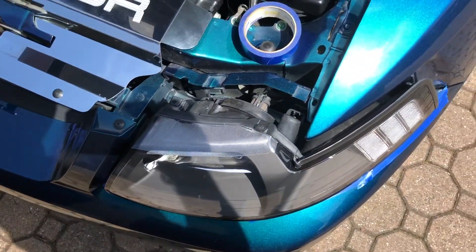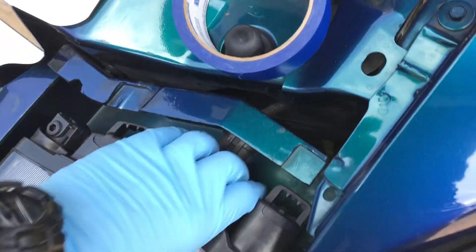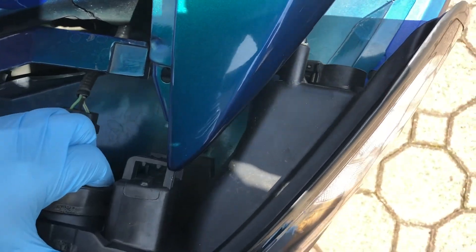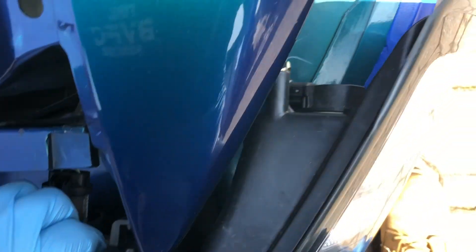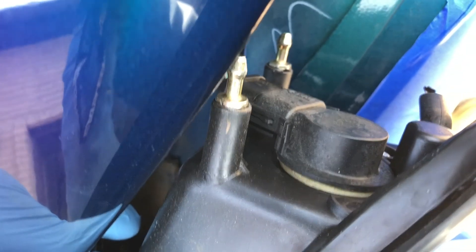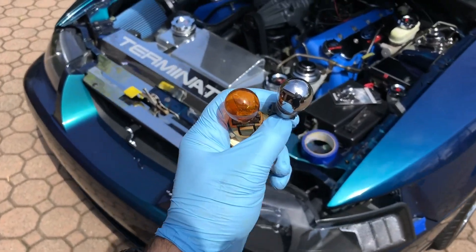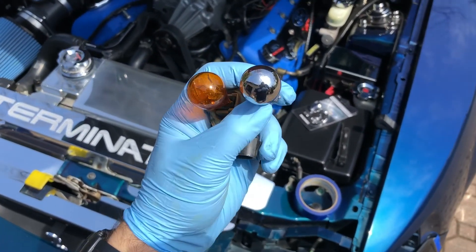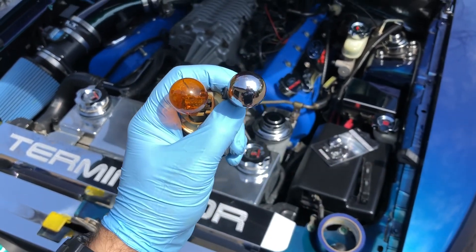Okay, that one was in there. After fighting with this, you can see here how these pop in — it's just those two nubs. After you pull the bulb out and disconnect the harness, here is a side-by-side comparison.